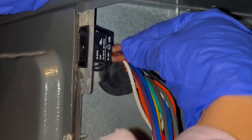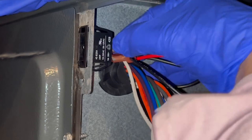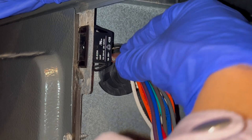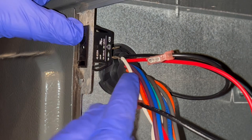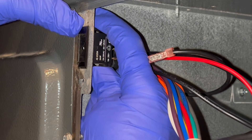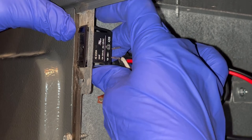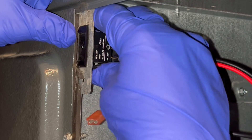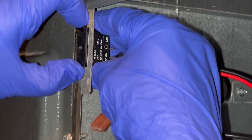First, I switched off the power to the furnace. Then you need to pull off the wires connected to the door switch. Then you press on the tabs at the top and the bottom and push the switch out to the front. While this is very simple in theory, I had a hard time with this because my fingers were just not strong enough to push on the tabs very well.